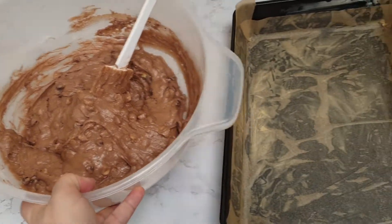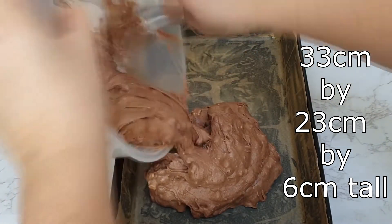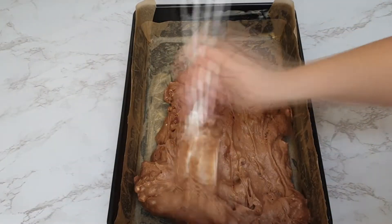Then having pre-greased and pre-lined my baking tray, which was 33 centimeters by 23 centimeters and 6 centimeters tall, you just want to add your cake batter, spreading it out evenly.